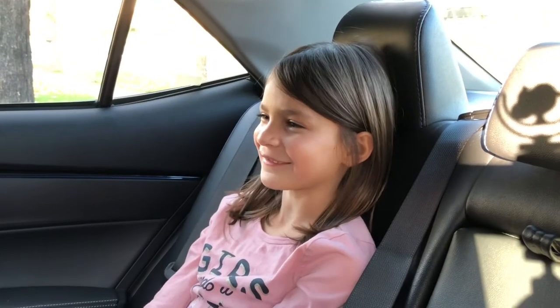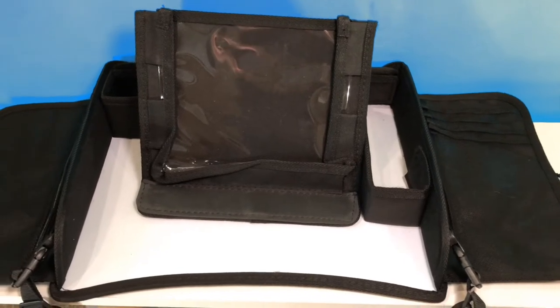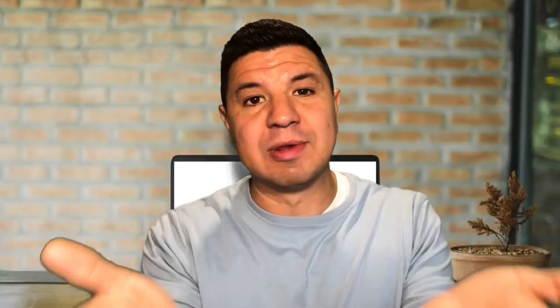Sound familiar? I went searching for a solution and I may have found the answer to our problem with the kids travel tray by Luso Gear. Coming in at under $30, this travel tray is not only budget friendly, but includes every useful travel tray feature that your kids would need to keep them engaged, happy, and for you not feeling like you're the in-car butler for the road trip.